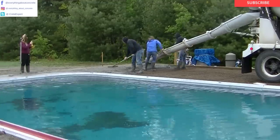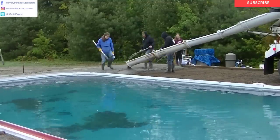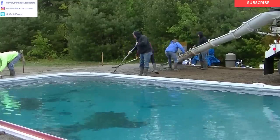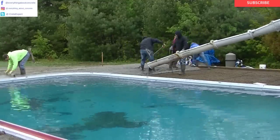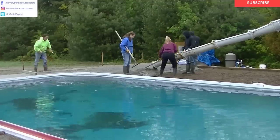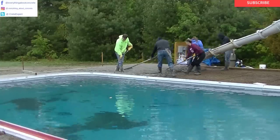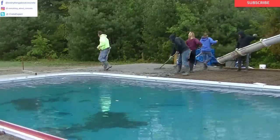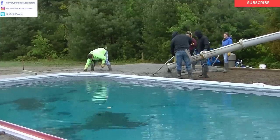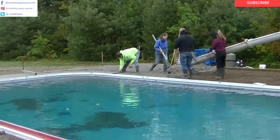In case you guys don't know me, my name is Mike Day. I own Day's Concrete Floors Incorporated. This channel is all about concrete. If you guys like concrete, go ahead and hit the subscribe button and give me a thumbs up if you like this video — it'll help us rank better and get out to more people. If you want to learn how to finish concrete and how to pour concrete, that's what this channel is all about — it's just for you guys.